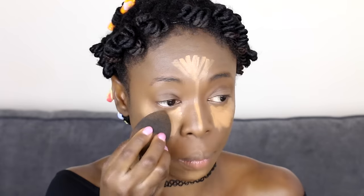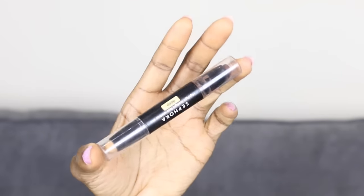I'm applying LA Girl Pro Concealer in Fawn to highlight my face. I've got a highlighting and contouring video — I'm going to link that on the screen so you can watch it and see how I do my highlight and contouring. Then I'm using the foundation just to blend the concealer so it has a smooth transition of colors.